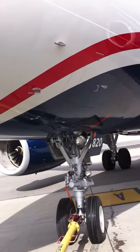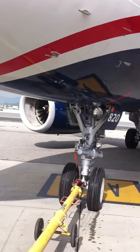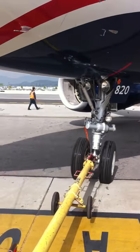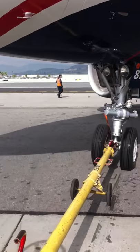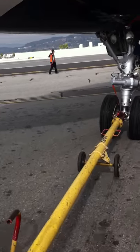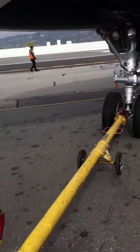Now if you see on the plane, you'll see that red line right there. You don't want the tow bar to go past that red line — that is a bad thing because it can break the nose gear. So you want to keep turning it, staying as close to the red line as possible and not go over it.